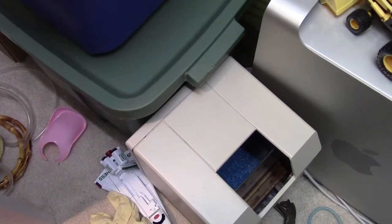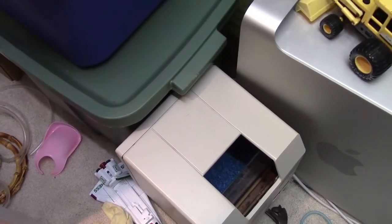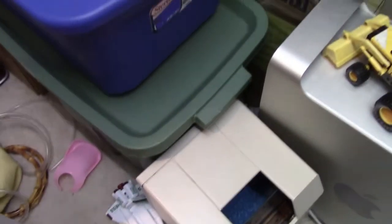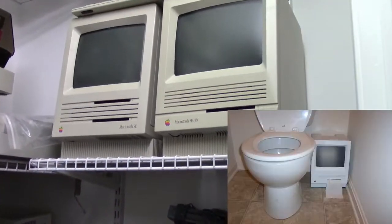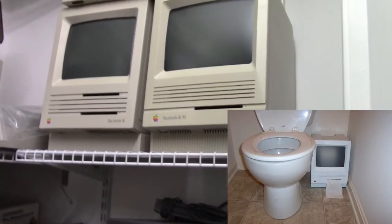This one looks like it was converted — yeah, that was a fish tank at one time. And the fish did it for a while. Cool, I've seen that done. I've also seen one of these turned into some sort of toilet paper roll holder, and it comes out the disk drive slot. That's hilarious. That was pretty awesome.